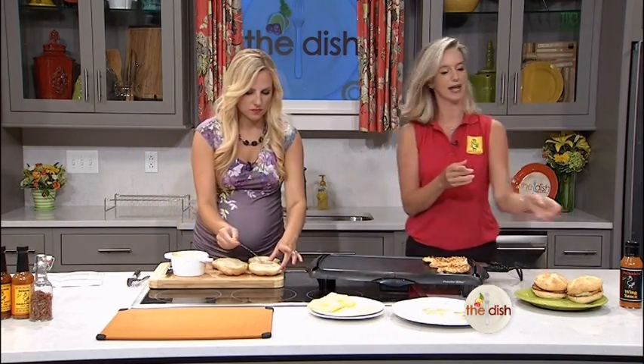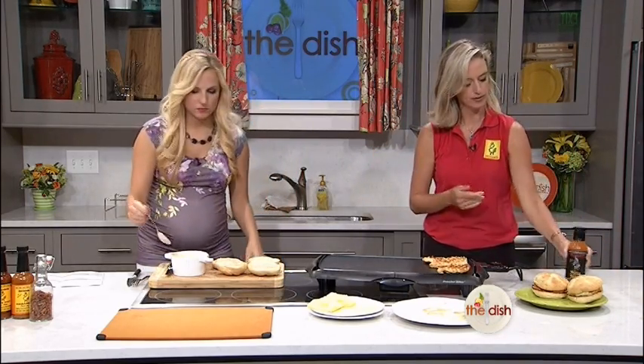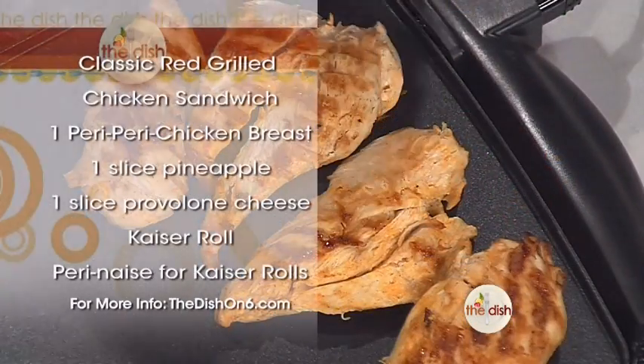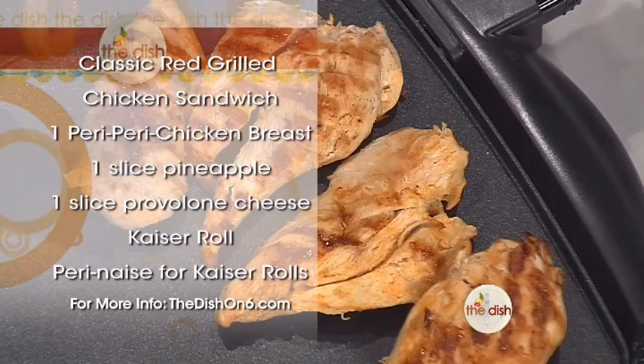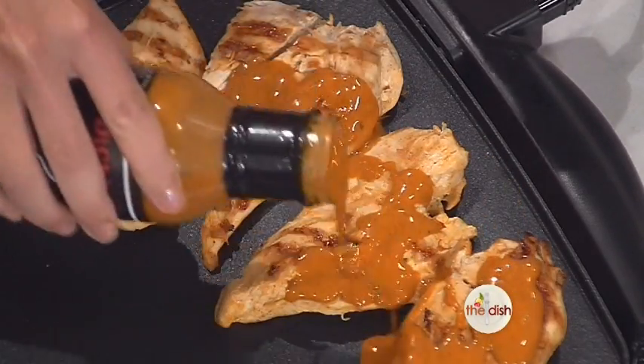What we have here is our chicken that was marinated in our mild marinade. But upon ordering, or when making this at home, you can choose a different heat level. If you wanted the medium heat level, we use our wing sauce as a basting sauce — that's step two of the three-step peri-peri chicken.